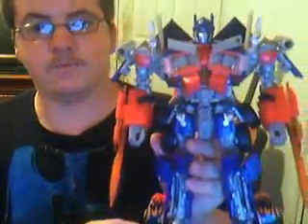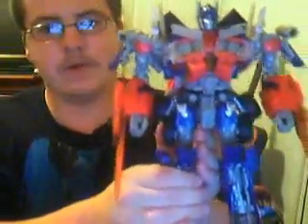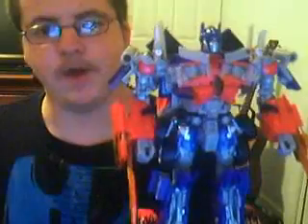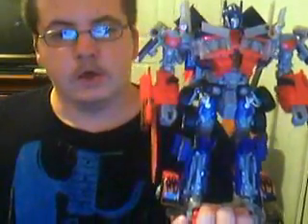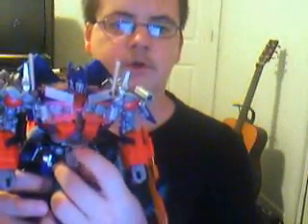For those of you who don't have this figure, I highly, highly recommend him. He is, by far, the best figure out of the whole line. That's about all I've got to say for Leader Class Prime. I am Optimus Prime. LordBear90 — till all are one, farewell.